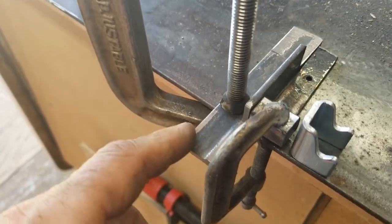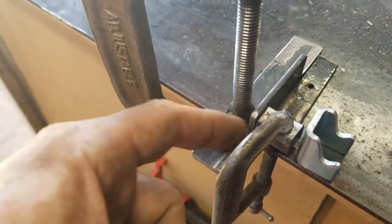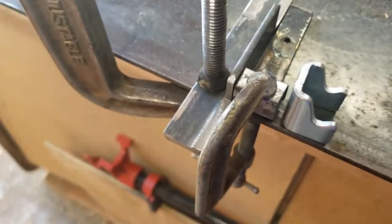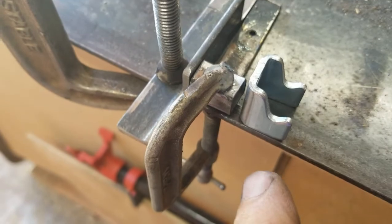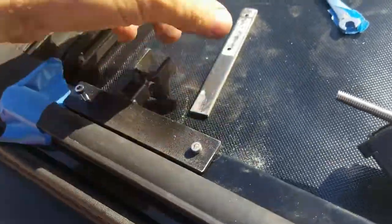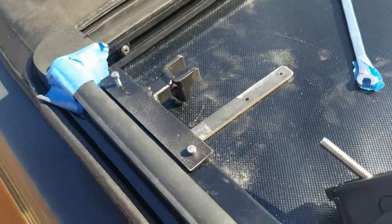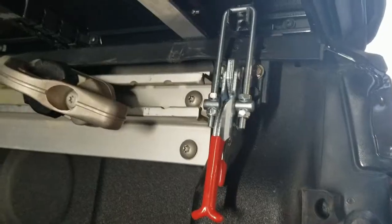Cut the angle iron — one-eighth inch thick, four inches long — into one-inch sections, then put the spacer in there and weld it. Okay, so now they're welded done to the bar.